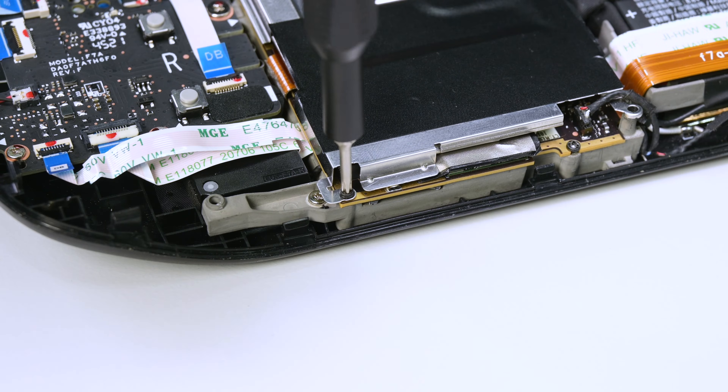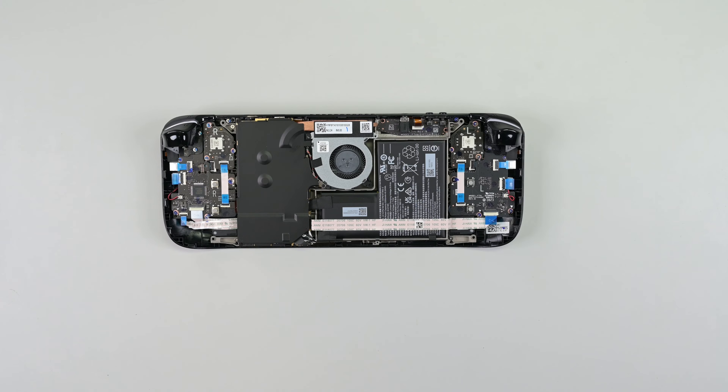Next up, remove the three screws securing the board shield. If you have a black motherboard shield, you'll only need to remove two screws.